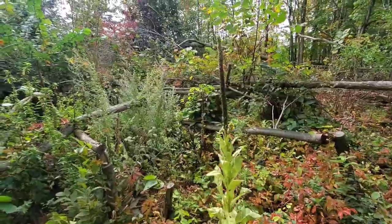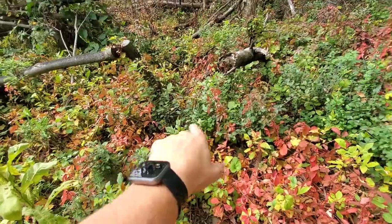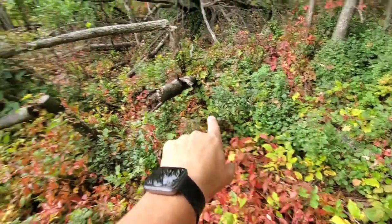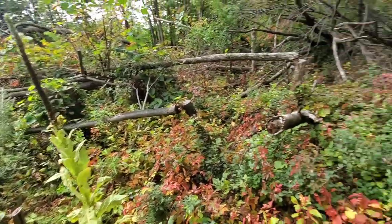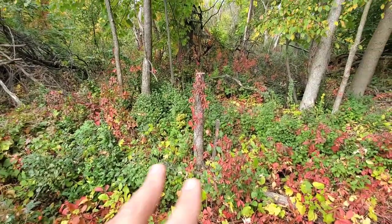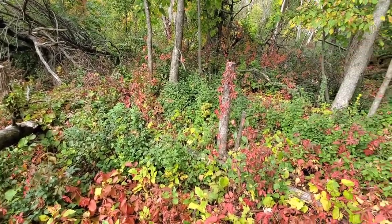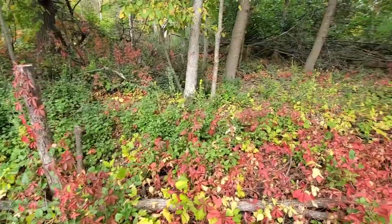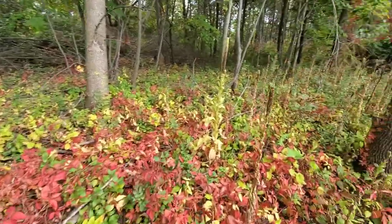Look at all these basswood stump sprouts back here — they're getting hit real hard by deer browse. But the buckthorn is coming, so this area is going to get taken over by buckthorn eventually too. Because it wasn't managed before the cut, now it's a big headache to deal with after cutting. So manage before if possible, and manage after as well.